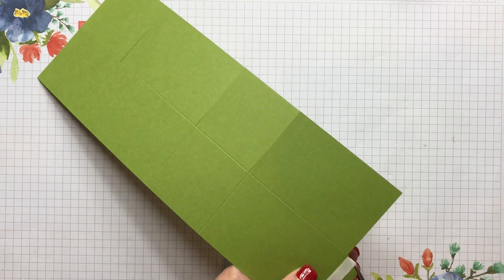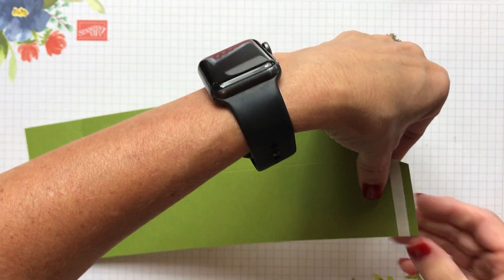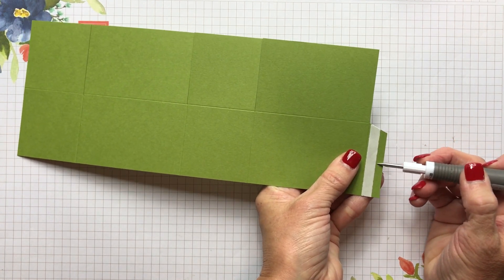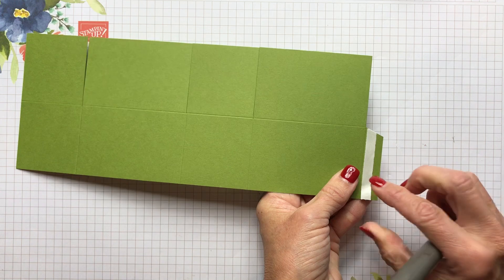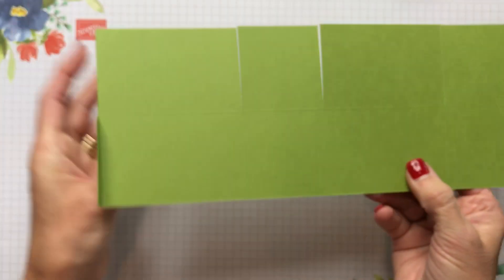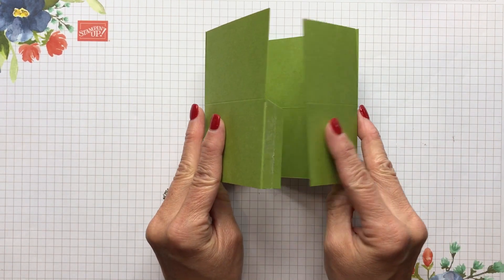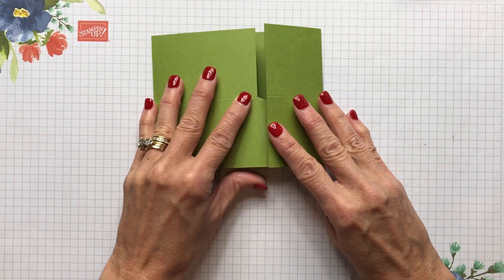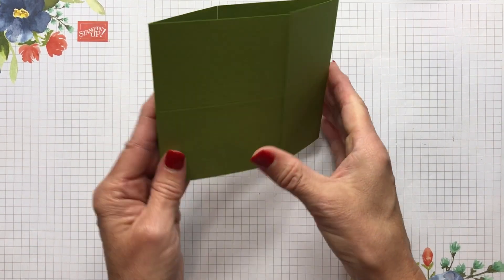Trim off any little bit of adhesive that might be sticking through, because if you don't, you put the card together and it actually does stick. Get the tear and tape off here and get that protective backing off. The score lines are the ones that are going to make your box. The easiest way to put this together is to lay it flat and then bring this one over right to that score line. And there you have your box.